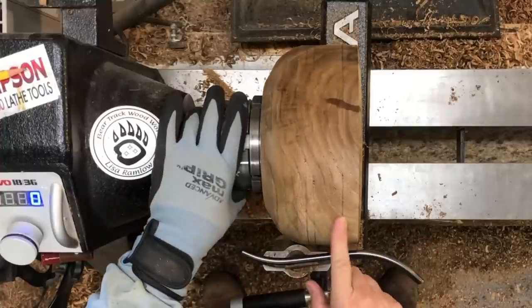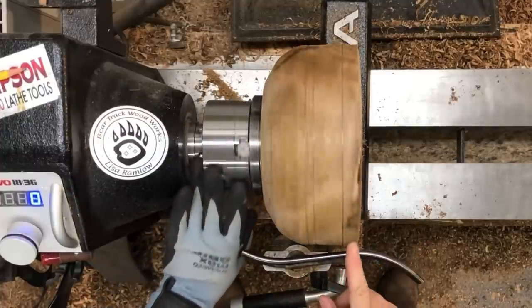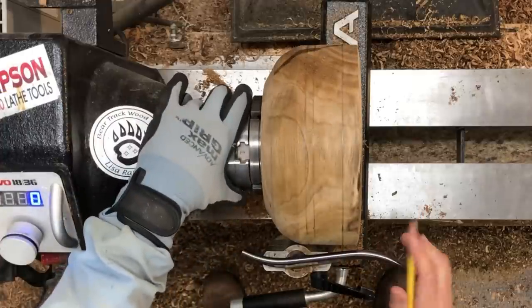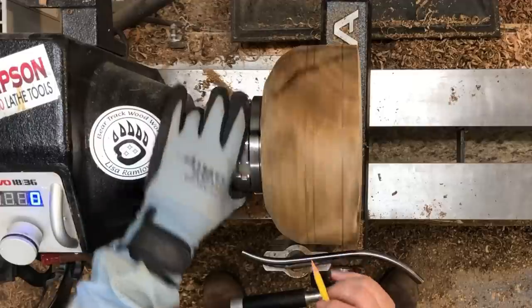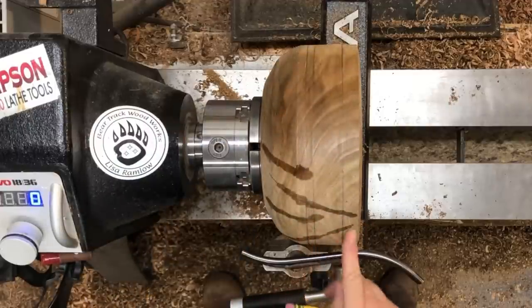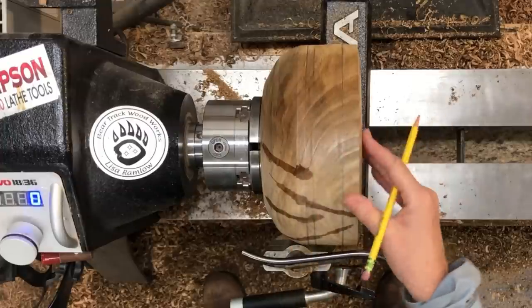I think I know what I'm going to do. I'm going to cut a shallow channel in the side here that I'm going to put some leather in. I don't think I want it this close to the top — I think I'm going to use this line and then decide how far up I want it to go when I get that far.